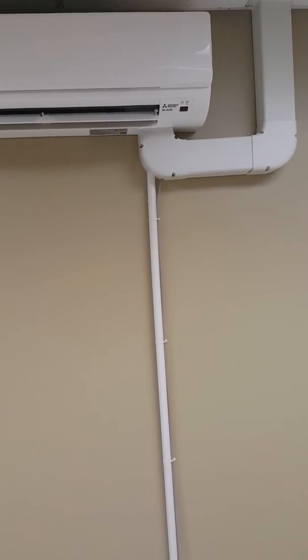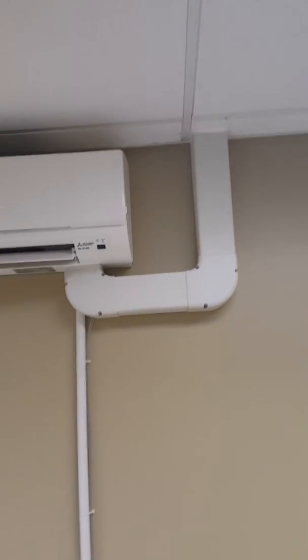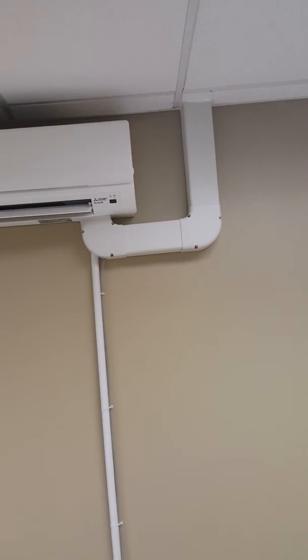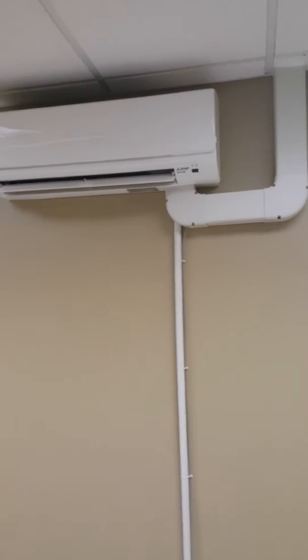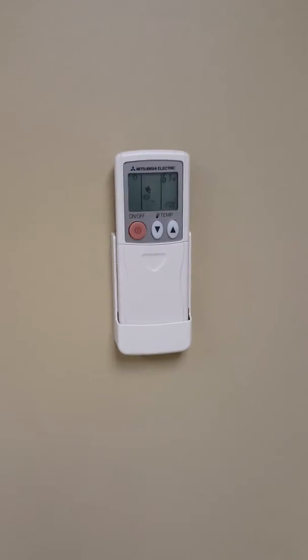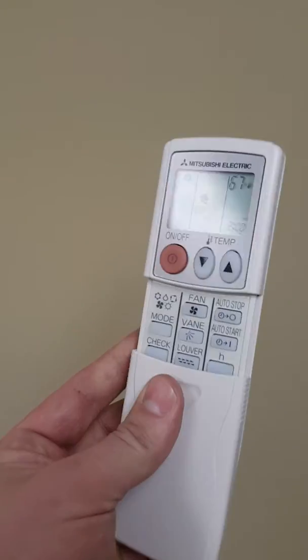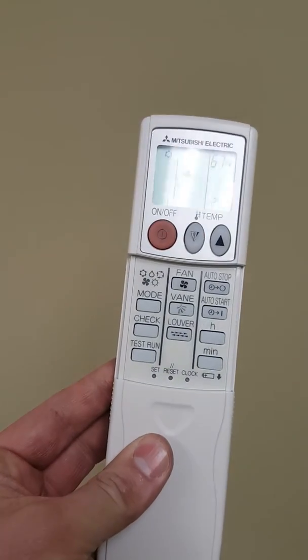We've got our line hide covering all of our tubing, and everything goes up overhead through the drop ceiling. We've got a pump that pumps up and gets rid of our condensate. This is going to be running air conditioning year-round, and we'll just have our simple little remote over here.